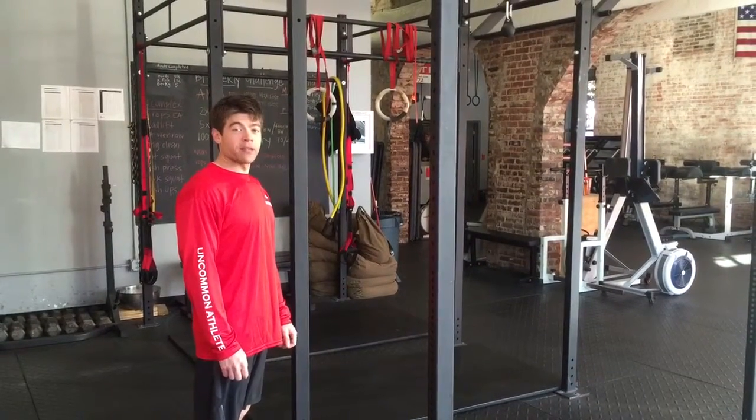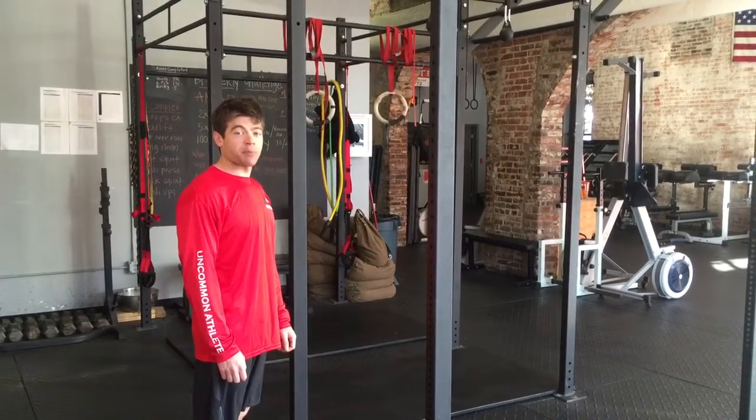Hi, this is Mike with Uncommon Athlete. I'm going to be demonstrating hanging scapular depressions.